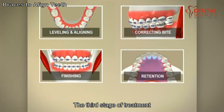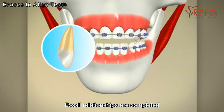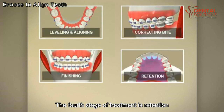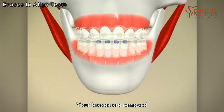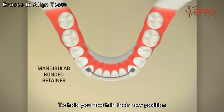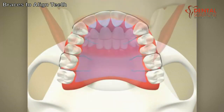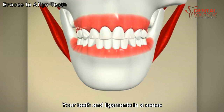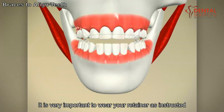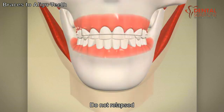The third stage of treatment is finishing, where any detailing of the cusp-fossa relationships are completed. The fourth stage of treatment is retention. During this stage, your braces are removed and retainers are fitted for your mouth to hold your teeth in their new position. Your teeth and ligaments, in a sense, have a memory. When your braces are removed, it is very important to wear your retainer as instructed so your teeth do not relapse.